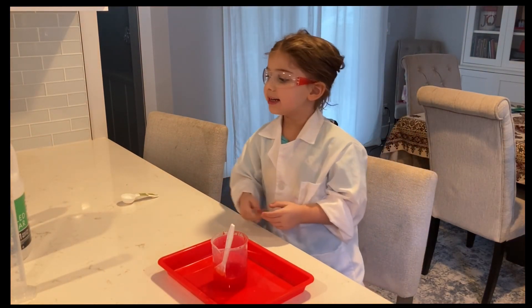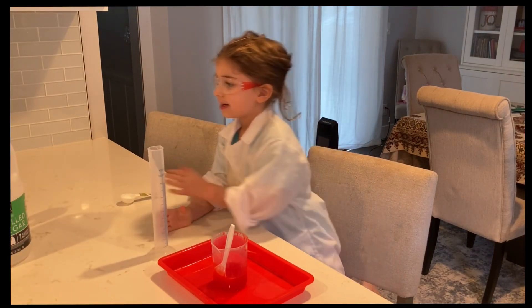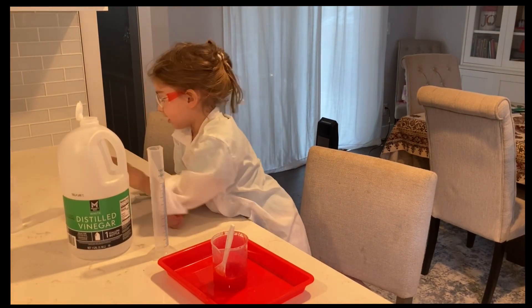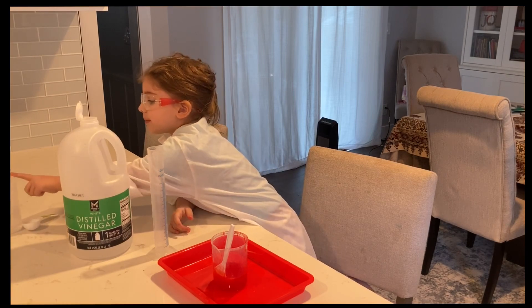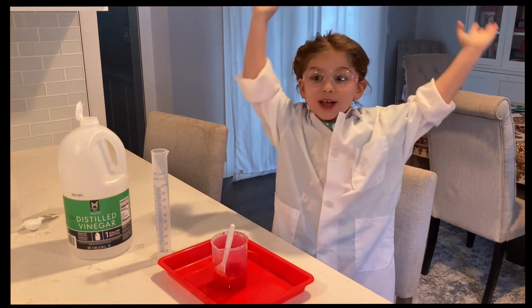We're going to need vinegar — 60 milliliters. And then we're going to put the activator in here and pour that in. Then it's going to bubble up!